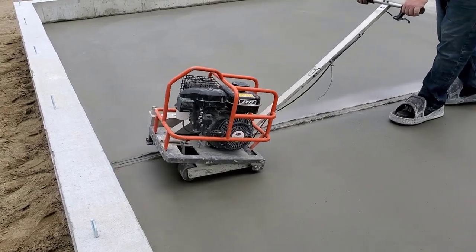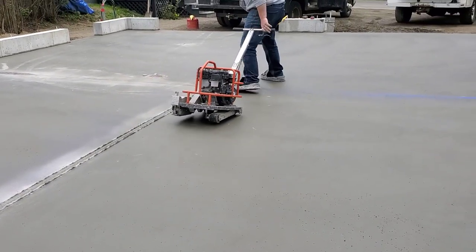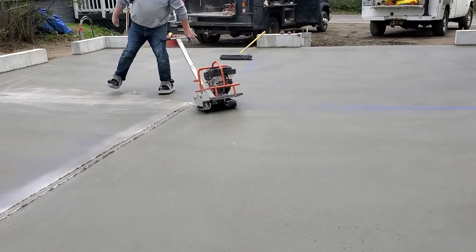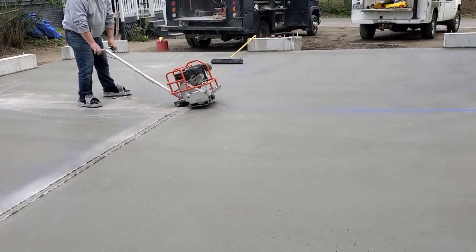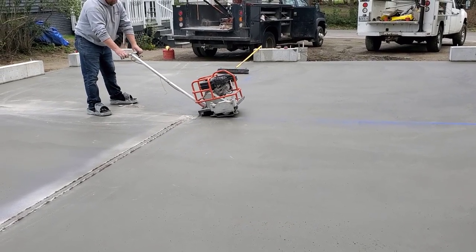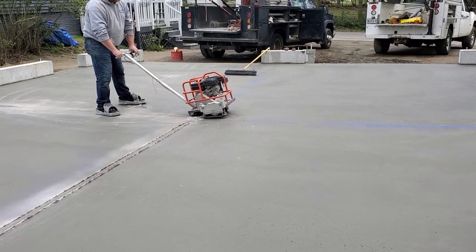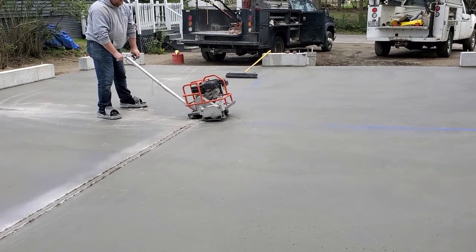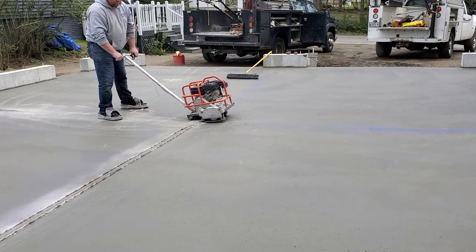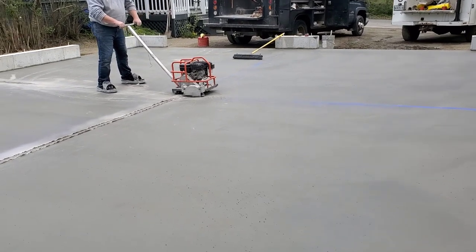You can see the little bit of dust the saw makes when it saws. It's really not dusty as far as being in the air — it kind of puts the dust right there on the floor and you can broom it up. It makes it really easy to broom up. The blade on this thing is six and a half inches and it goes about an inch and a quarter deep, so on four-inch floors like this, it's perfect.